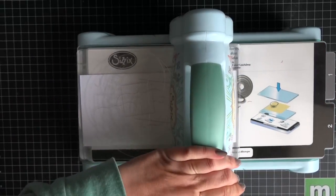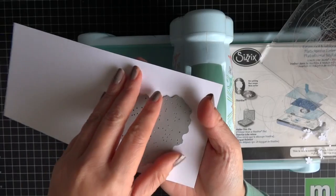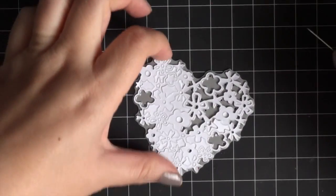So I'm going to run it through the Big Shot machine. I just grabbed some scratch paper that I had — I believe it's 110 pound card stock. I will have the supplies listed in the description box.